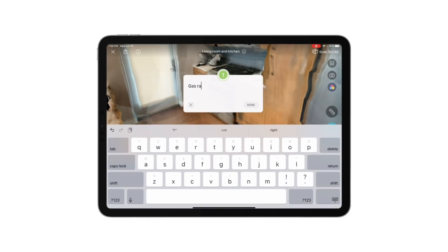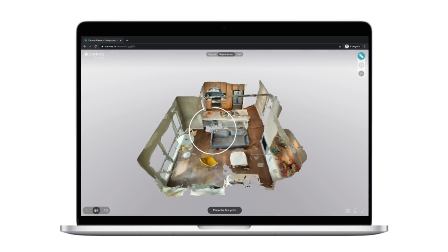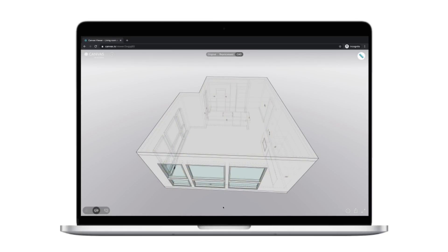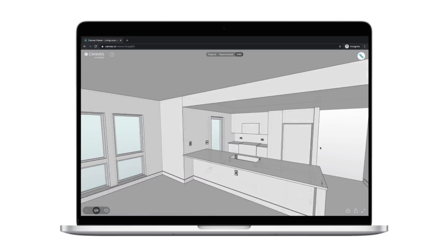Create annotations anywhere. You can use our 3D web viewer to share with anyone, and you can even convert your 3D scans into editable professional-grade CAD format.